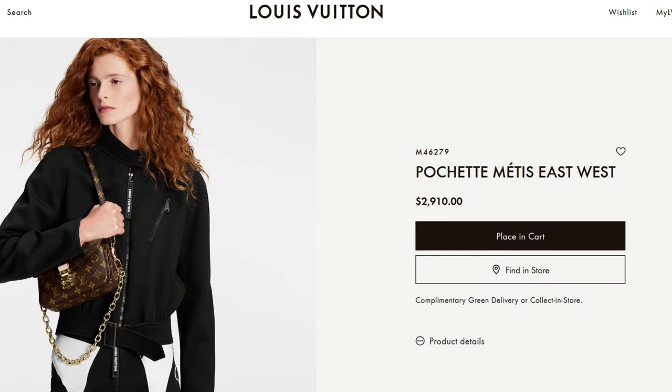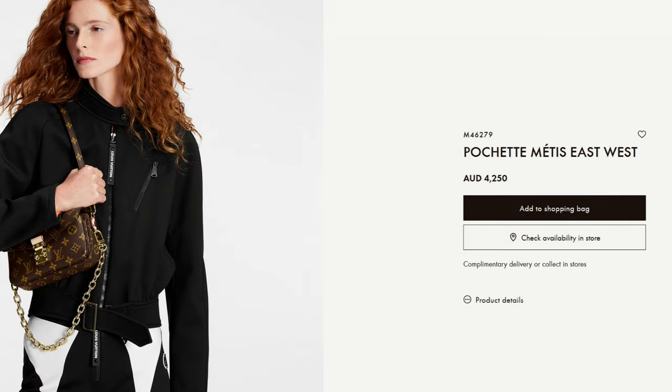Am I going to buy one? No. Coming in at $2,910 US dollars or a crazy $4,250 Australian dollars, I just can't afford it. I'm just an ordinary girl with an ordinary budget and an ordinary income, and I just can't fit it into my budget.